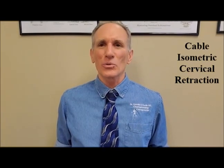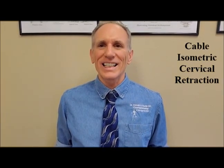Hello, everyone. I am Dr. Donald Ozzello of Championship Chiropractic in Las Vegas, Nevada.